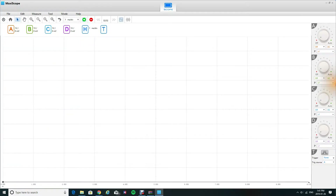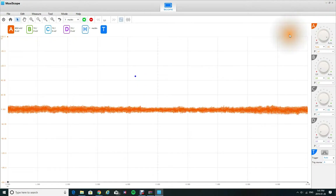After everything's all loaded up, over here you're going to have your channels — one, two, three, four — and your trigger is down here. We can turn our trigger on right now, which is this little blue dot. You can actually click on it. You have to click on the trigger and then click on your channel, make sure both of them are on, and then you'll actually be able to move your trigger around.